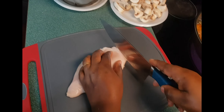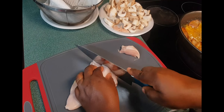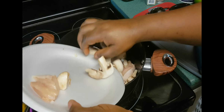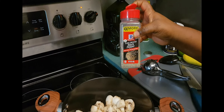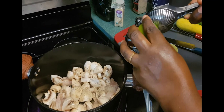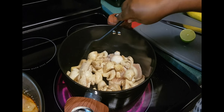Now that the plantain is frying, I am going to slice this chicken breast. Right there is mushroom. So I am going to add the chicken and the mushrooms. This is white pepper, black pepper, and salt — I add a little of each. This is lime — I add it a little bit. Then I will let it cook in its own juice.